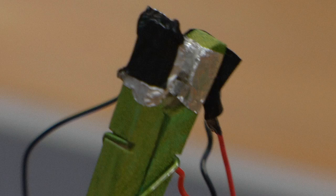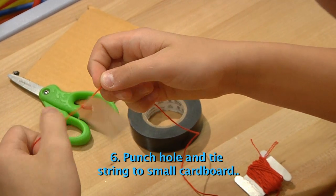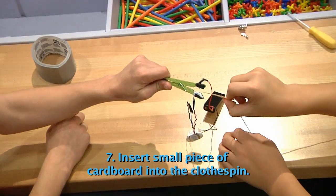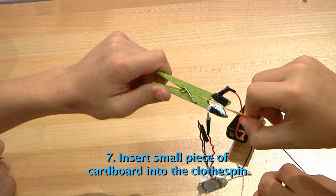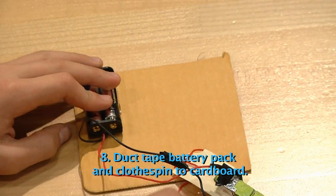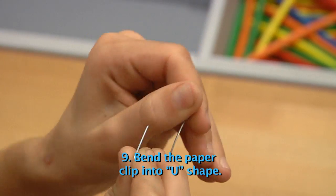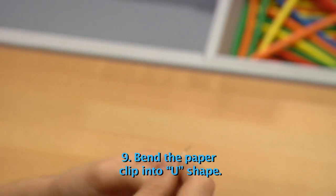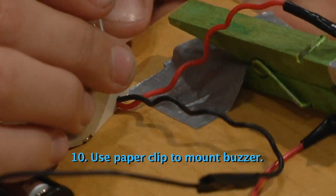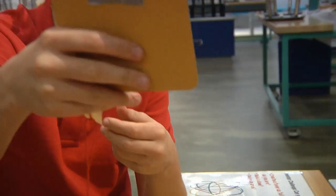The clothespin is your switch. To control it, take the small piece of cardboard, punch a hole in it, and tie it on a string. Now insert the cardboard into the clothespin — this will break the circuit and keep the buzzer from sounding until you pull it free. Use duct tape to tape the battery pack and the clothespin to the larger piece of cardboard. Unbend the paper clip and re-bend it into a U shape. Put the buzzer onto the cardboard, push the two ends of the paper clip through the holes on the buzzer and the cardboard, and bend them to hold the buzzer in place. You can also tape them in place if you want.